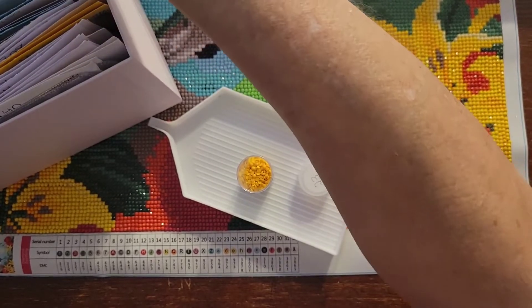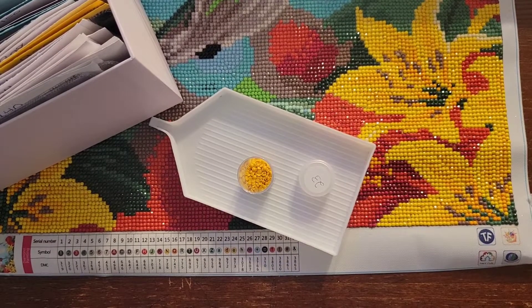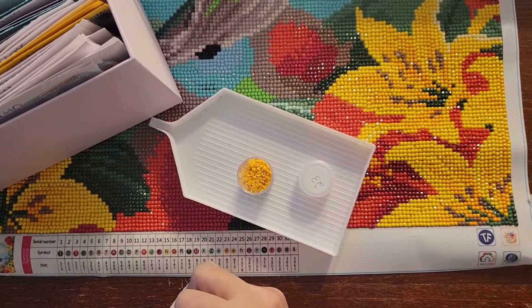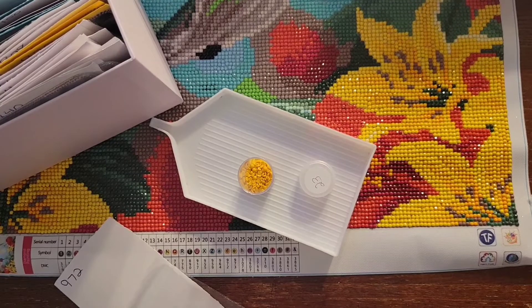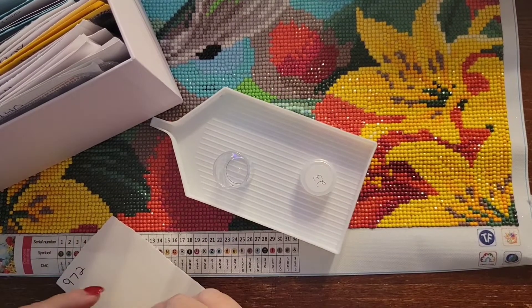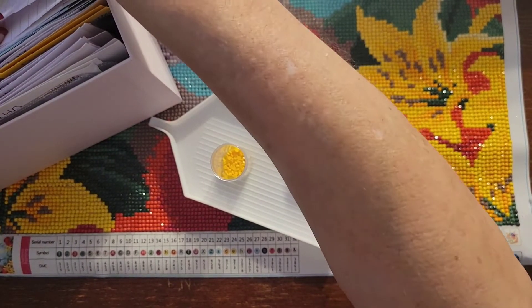Number twenty-three — 972. I'm going to cut some more of these cards so that they fit in the box. Number twenty-four is 973 — we didn't have that one either.